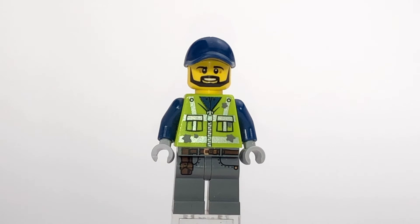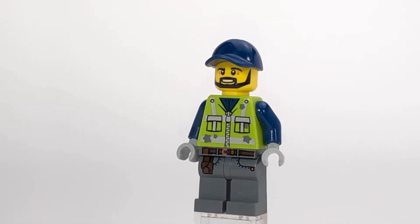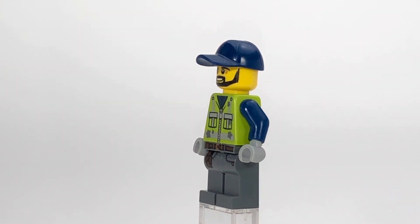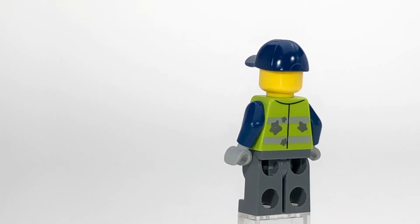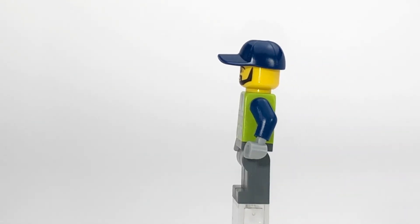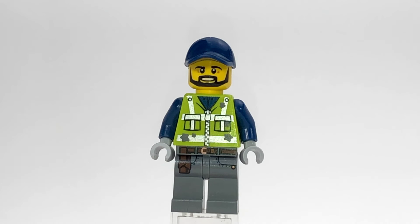And here's just a quick look at my tow truck driver. He's made using a few different parts from other sets. The torso is basically from Garbage Man Dan, and the legs — I'm not sure what set they came from, I think it was one of the Jurassic World or Jurassic Park sets — but yeah, that's one of my drivers.